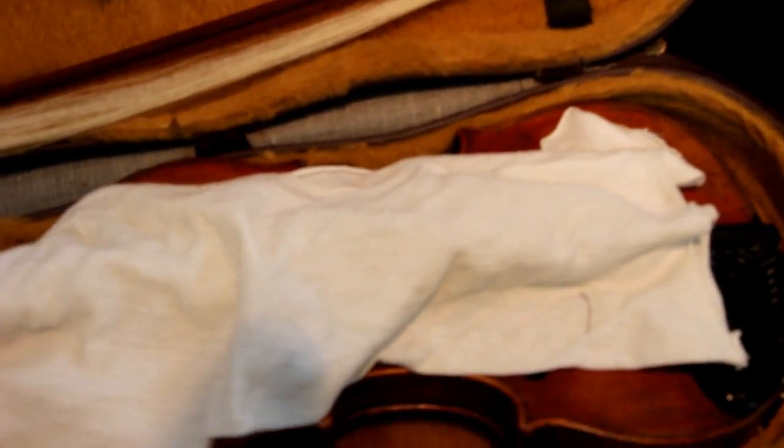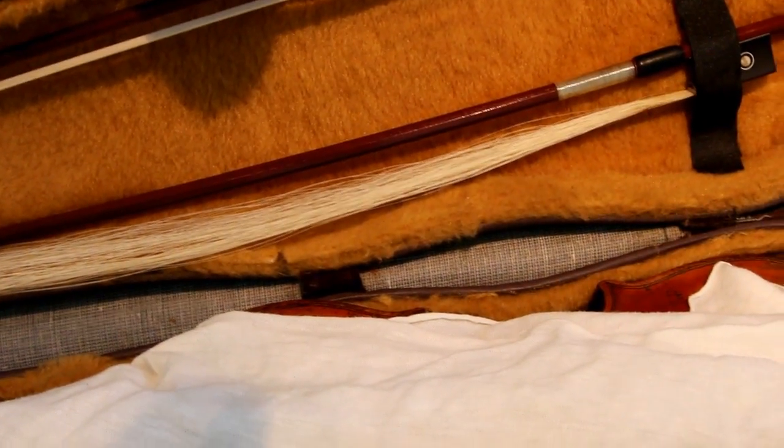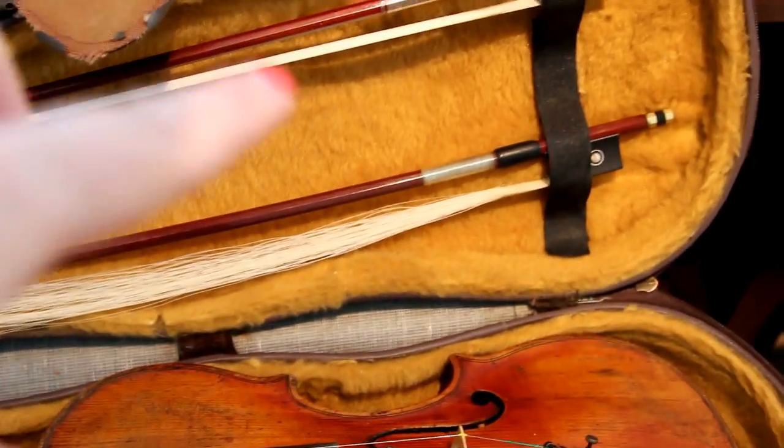So this is my violin case. The first thing I do is put a cloth over the violin so that it protects it from the rosin from the bows. When I close the case, the rosin from the bows isn't going to go anywhere near the violin, so I always have a cloth on my violin.